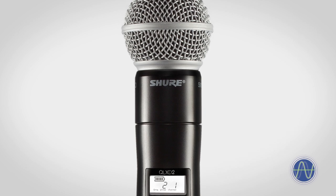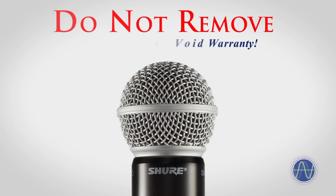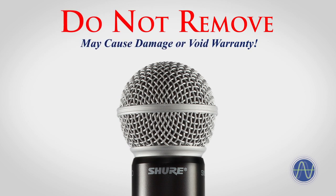The microphone capsule is typically protected by a metal grill or mesh of some design. In most cases, this grill should not be removed. Exposing and/or manipulating a microphone capsule may cause serious damage and could void the manufacturer's warranty.